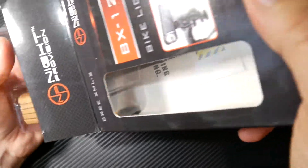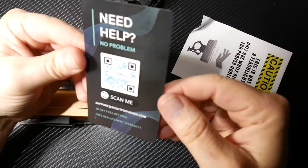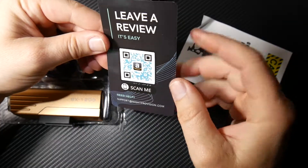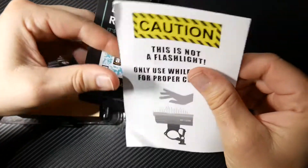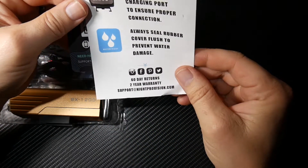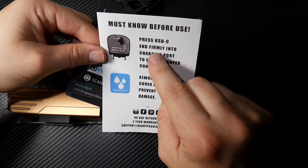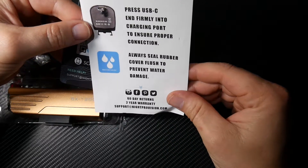There's all kinds of stuff in here. There's a card — scan it and it takes you right over to Night Pro Vision. There's a caution note: this is not a flashlight, only use it when riding for proper cooling — very, very important. And it says press USB-C firmly into the charging port to ensure proper connection, and always seal the rubber cover flush to prevent any water damage.